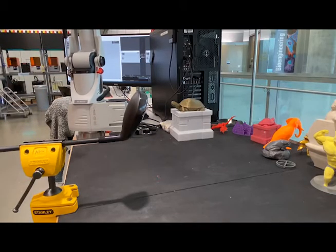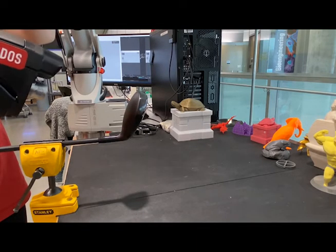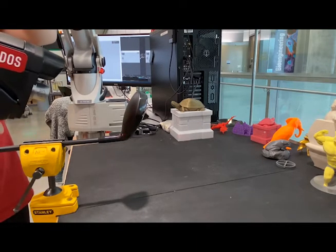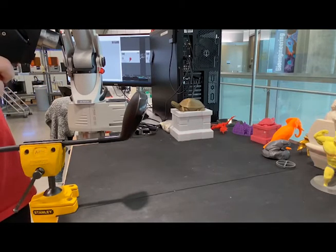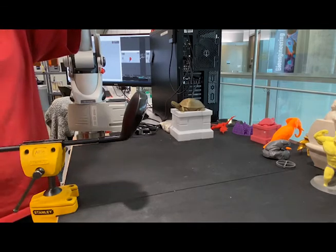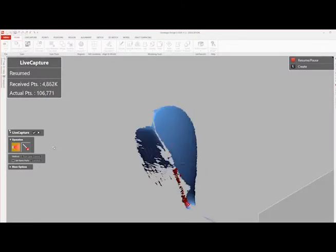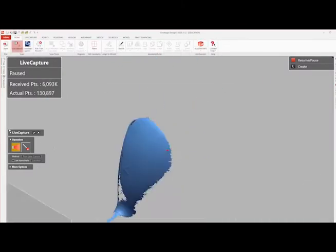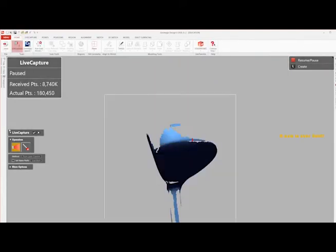Then the scanning process begins by aligning the red dot and line on the object. Keeping this dot and line aligned throughout the scanning pass while keeping the scanner perpendicular to the object is difficult yet crucial to the quality of the scan. After a few passes, the technician has to check the quality of the surfaces captured in Geomagic Design X to determine where to focus the next passes and eventually determine when the scan data is sufficient for that orientation.